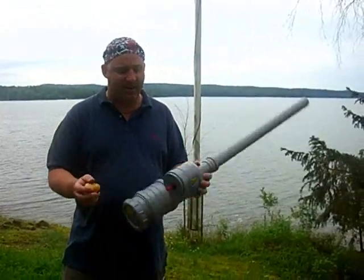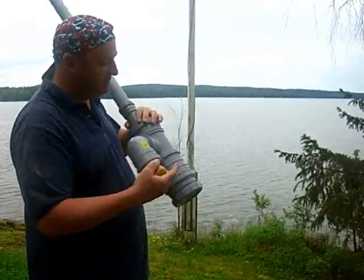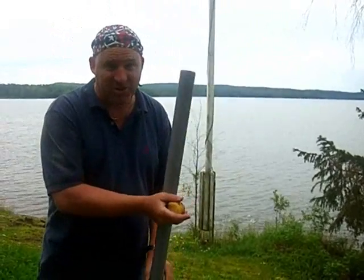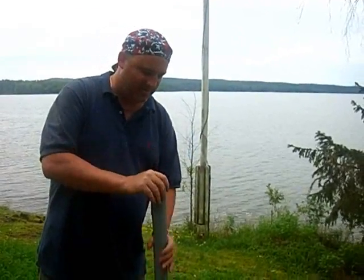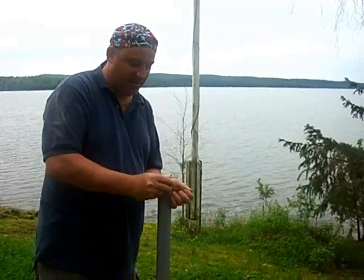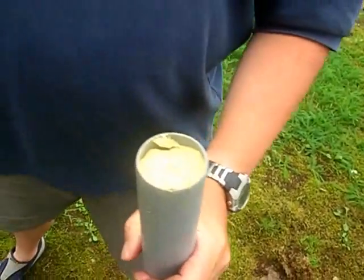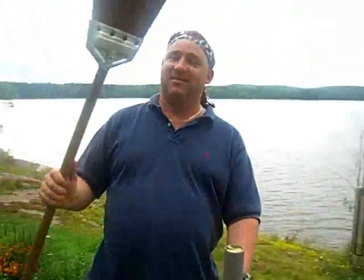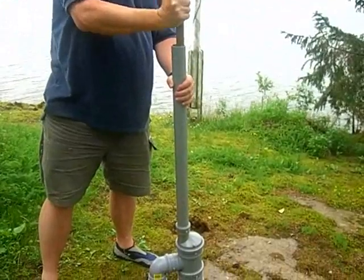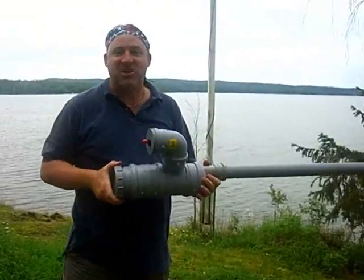We finally got all of our screws in place to make sure it's locked down, because we've already had a slight accident which we'll show you a little later. We use a potato — pretty much a half a potato — and in our case we use a broom as a ramrod. It's down there. Now we're set.